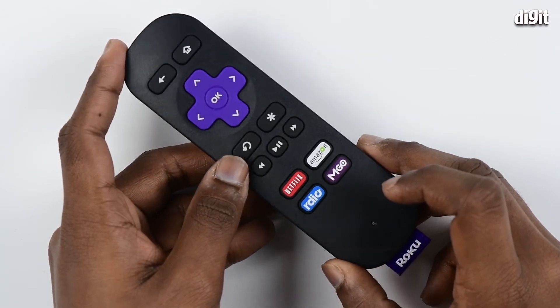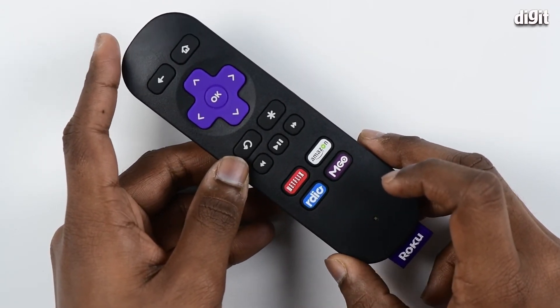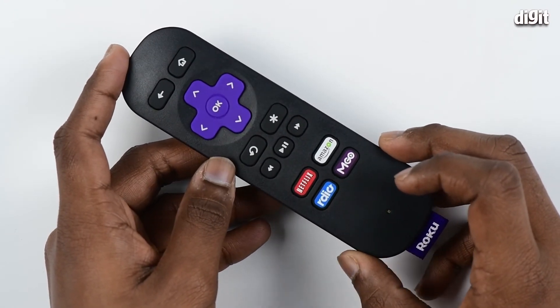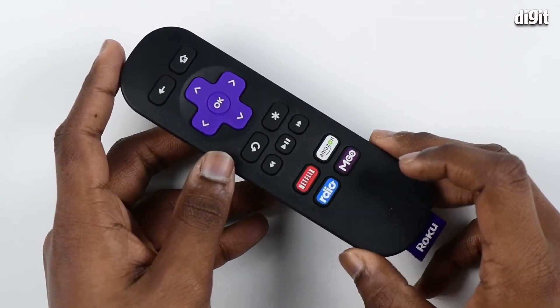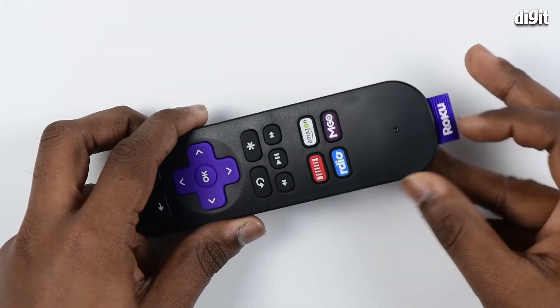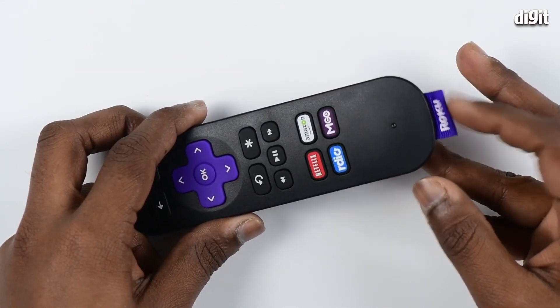Other than that, you have access to 1500 plus channels to choose from, including ESPN and Hulu Plus to name a few. You also have access to kids channels as well. At the bottom you see a tag with the Roku branding on it.